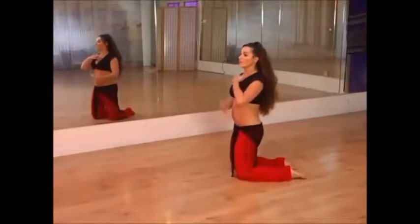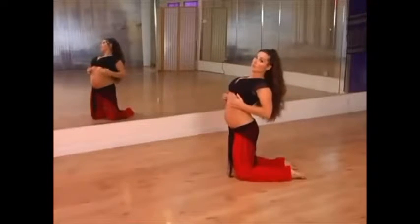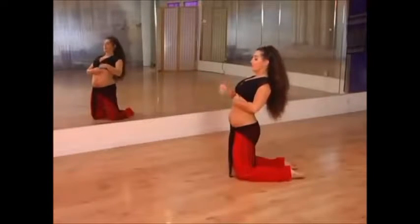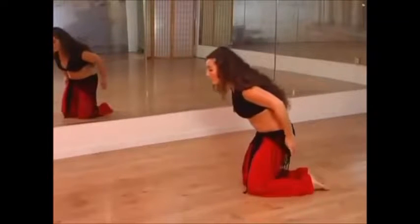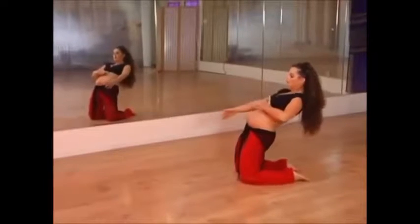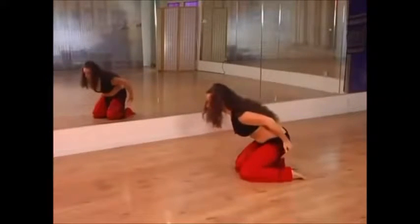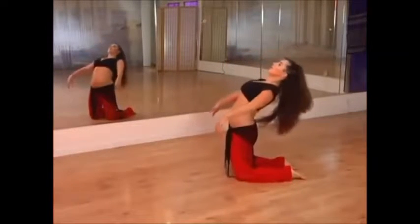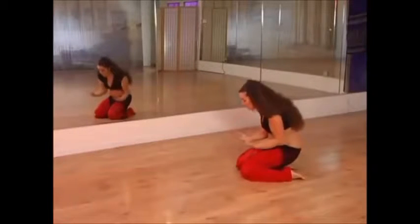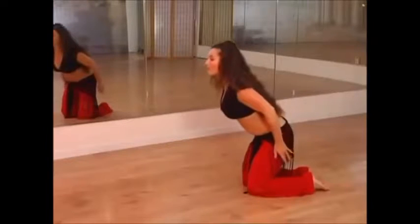What we're doing is lifting the chest while still keeping those obliques engaged — we don't want to release those either. Keep the ribs connected but allow the upper back to extend. Coming forward, leading with the head, and coming back, drawing in the belly. Forward and back, forward, reaching long.